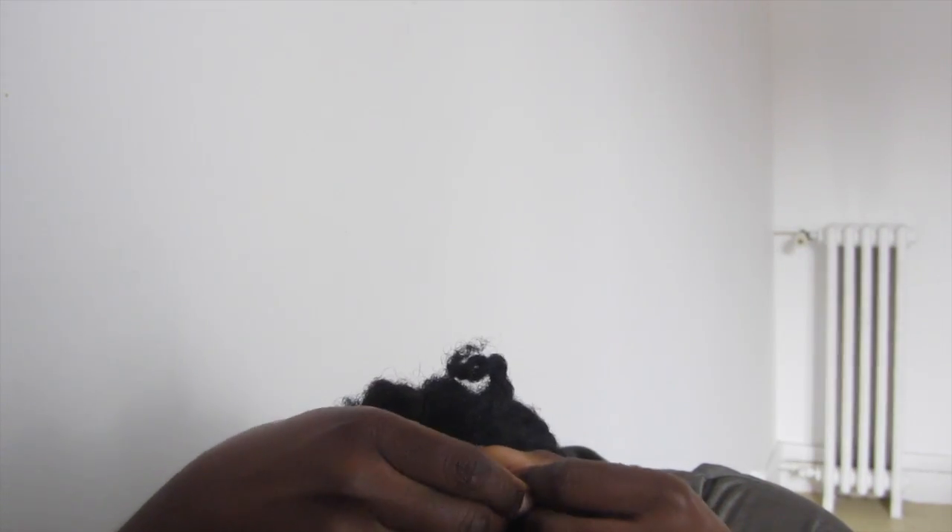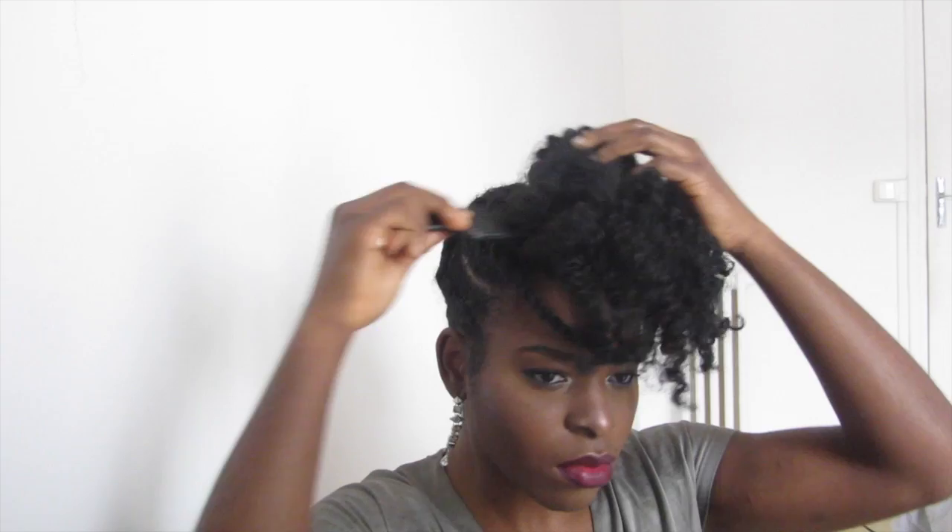Je donne du volume avec un peigne à frots, je décolle mes racines. Vous faites comme vous voulez : soit vous gonflez, soit vous laissez plus ou moins plat. J'ai beaucoup joué, dédoublé, arrangé, réarrangé. Et puis, je me suis décidée. Voilà le résultat !